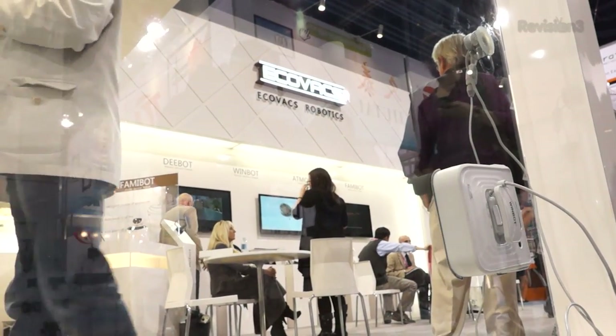When it's done, there is a little beeping sound that tells you it's cleaned the window, and the light starts to flash.